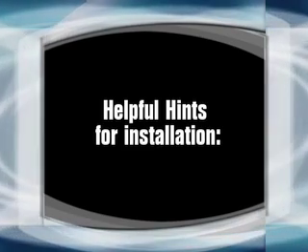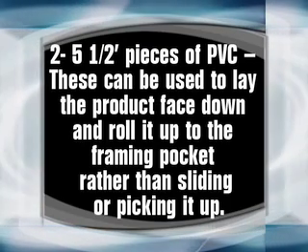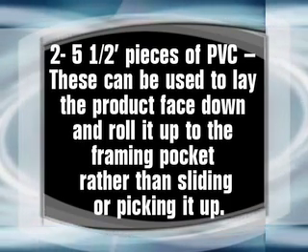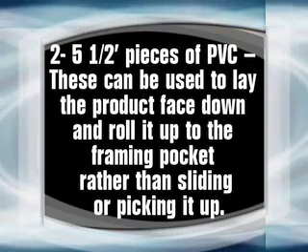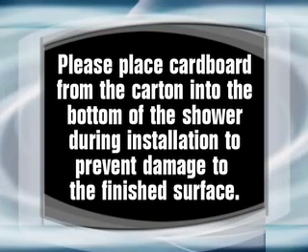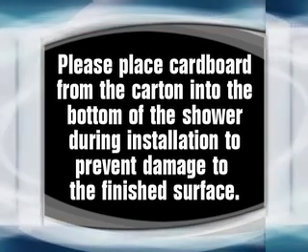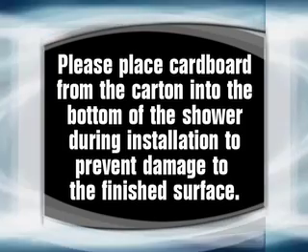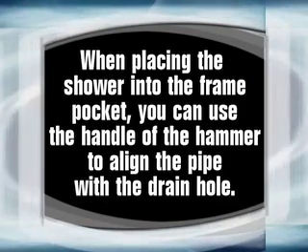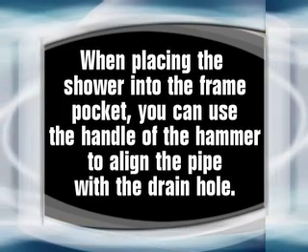Helpful hints for installation: two 5½-foot pieces of PVC can be used to lay the product face down and roll it up to the framing pocket rather than sliding or picking it up. Please place cardboard from the carton into the bottom of the shower during installation to prevent damage to the finished surface. When placing the shower into the frame pocket, you can use the handle of the hammer to align the pipe with the drain hole.